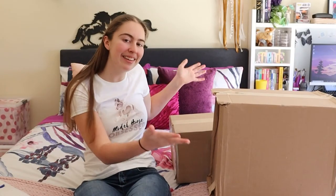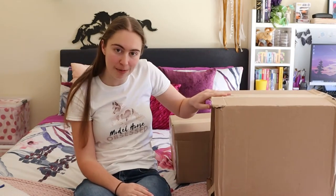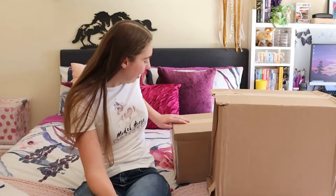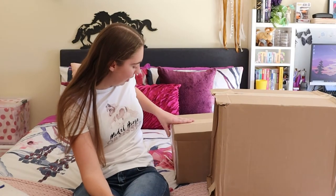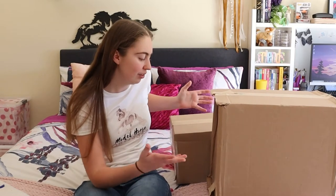What's up guys, it's AquaModels and as you can see I've got some boxes here with me. My Briarfest ponies finally arrived. I do have another box here as well — this is my Premier Club model. I'm gonna unbox this one as well because I figured I might as well just do it all at once.